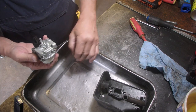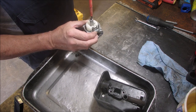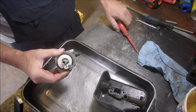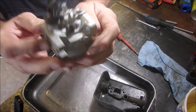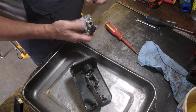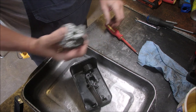Okay, we've got the float in. Now we're going to insert the emulsion tube. We didn't ream it out, we cleaned it out — that's even better. Probably just a tiny bit better than new, thousandths of an inch maybe. Screw it in, tighten it, loosen it, tighten it, loosen it — just because it's brass. The idler circuit — you just push in right there.